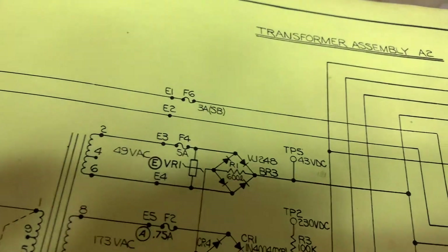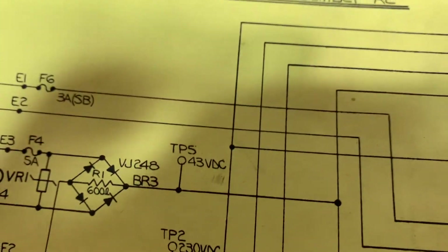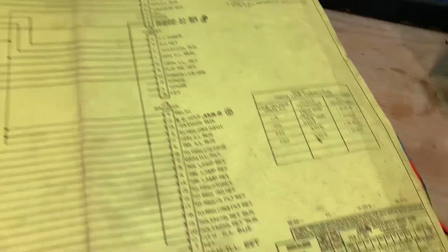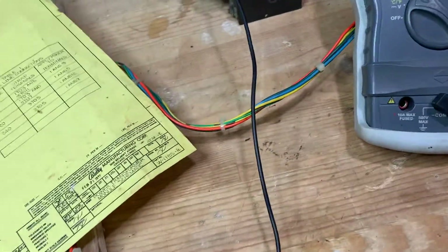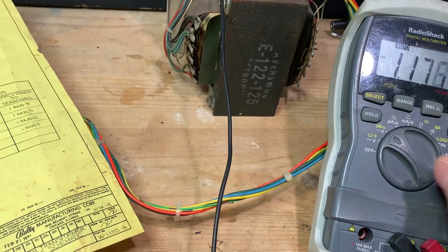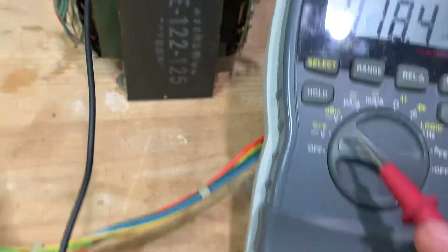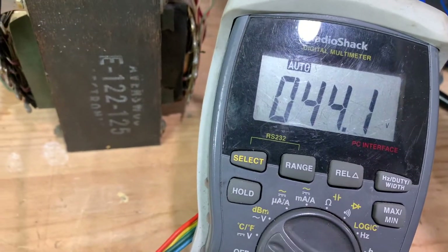And test point five is 43 volts. Remember when we did the MPU and I told you that the seventh flash wouldn't light because it's waiting for 43 volts? Well, that's what this is. So I'm going to go back to DC. Test point five — and I've got 44.2.